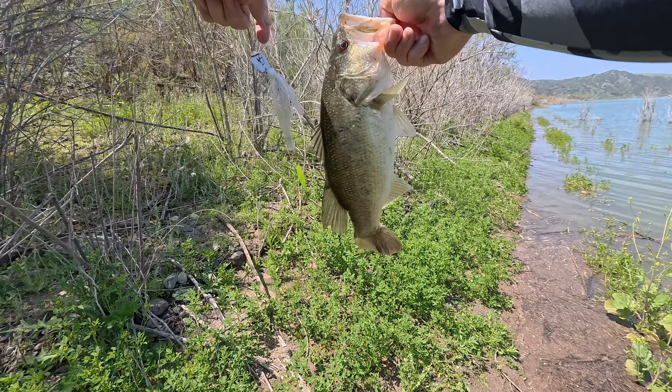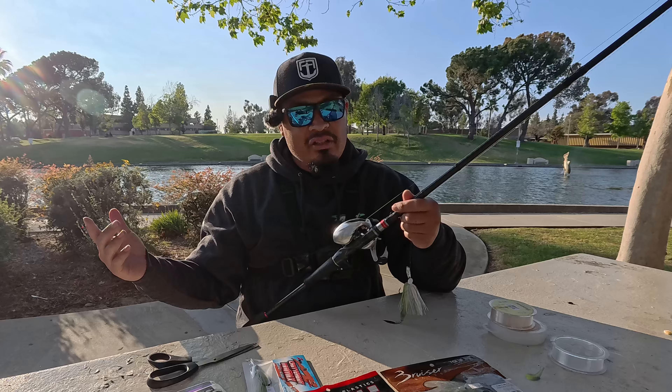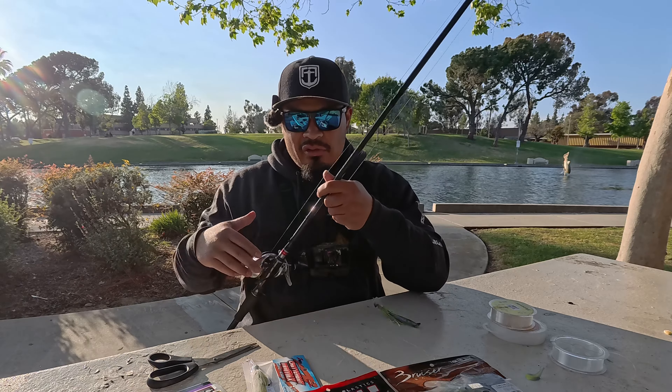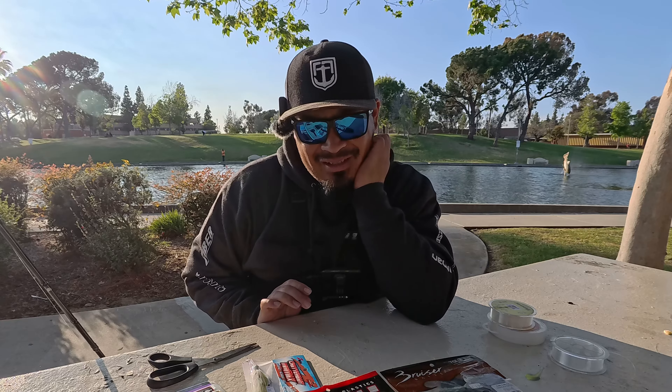The rod I like is the 793 iROD Coastal. It's a seven-foot-nine; the '3' means medium heavy, and it has a moderate fast bend to it. What that means is when a fish bites, there's going to be a lot more give on the tip, which allows them to eat it. I highly recommend the 793 — you're going to see a lot of it in this channel, and hopefully a lot of fish too.